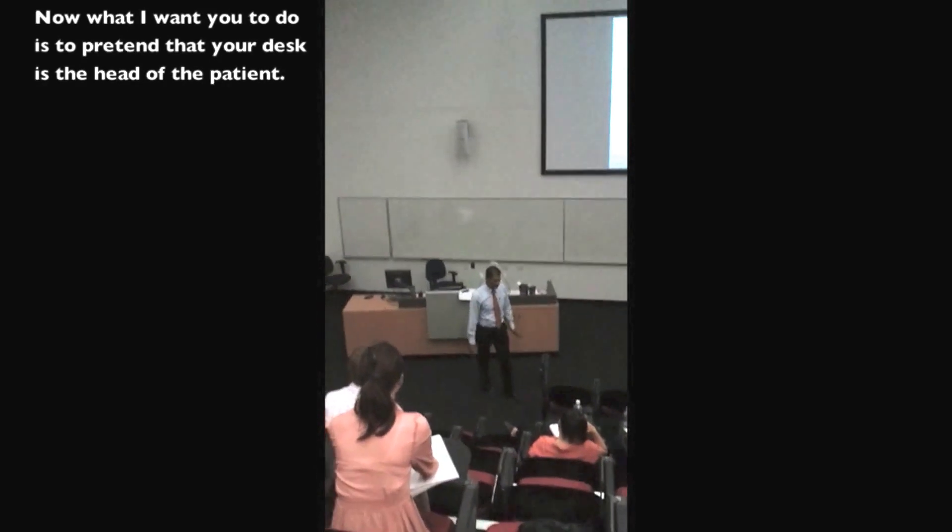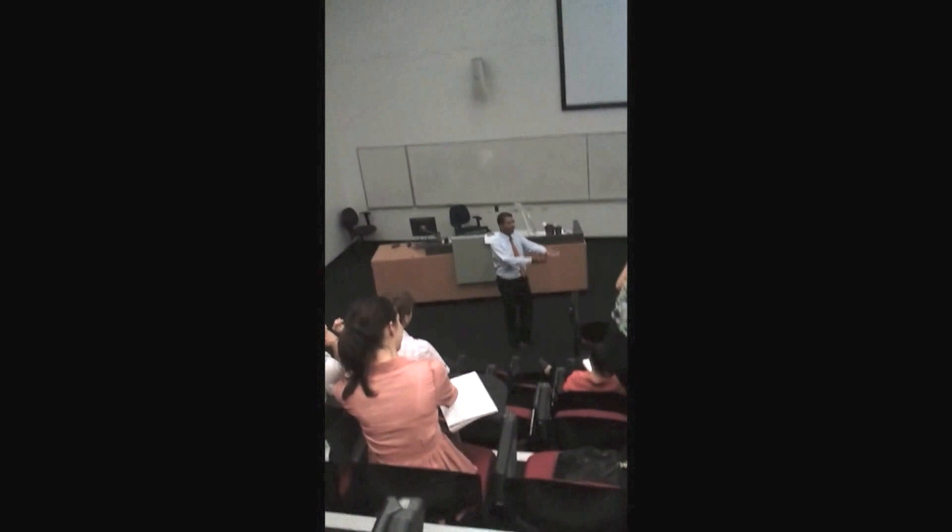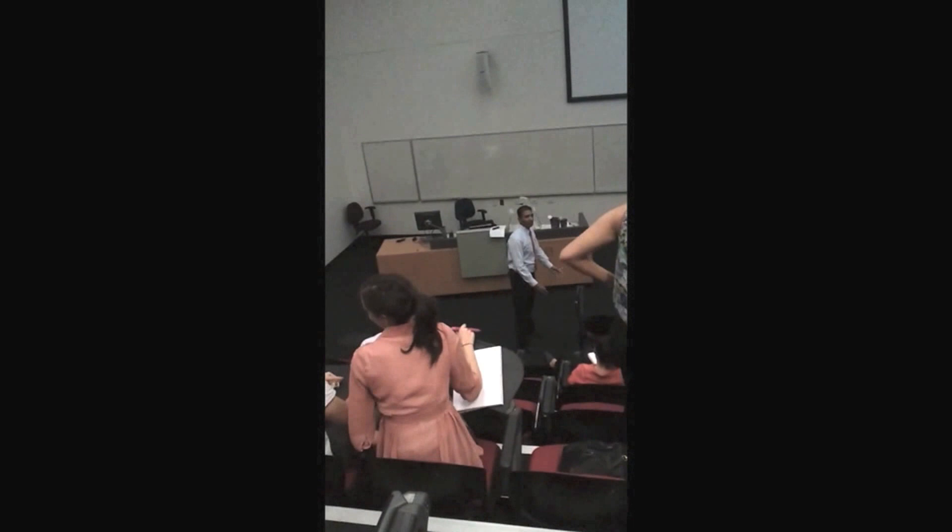Now what I want you to do is pretend that the desk is the head of your patient. So stand up and address your patient. You've got to be facing your patient.